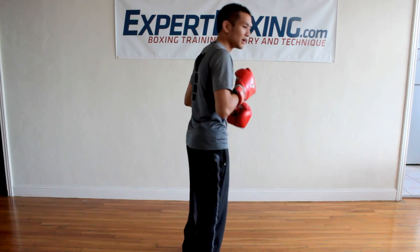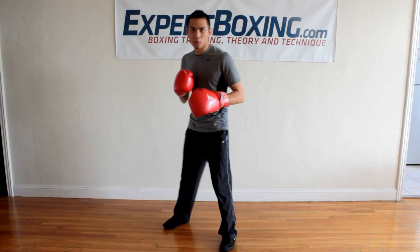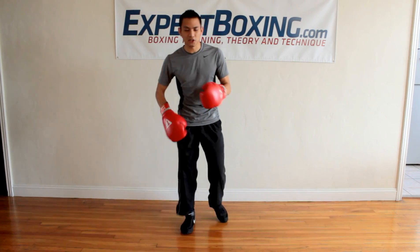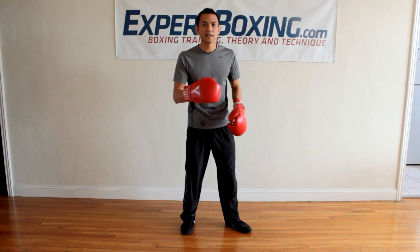There's only two ways to pivot: either I'm going clockwise or I'm going counterclockwise. You will find which one is easier depending on the situation you're in and where your head and body is.